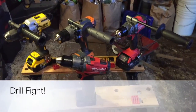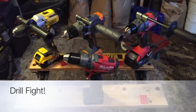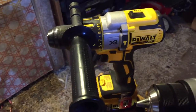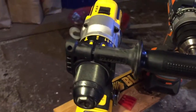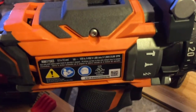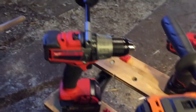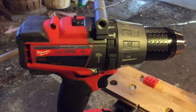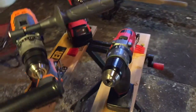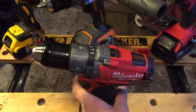What's up guys, Jimbo here. I have a much-awaited video for you guys. This is going to be my little version of the Drill Fight featuring the DeWalt DCD995, the Rigid Gen 5X model number R86-11-503, the illustrious Milwaukee Generation 2 Fuel 2704-20, and then just because, why not, I have the M12 Fuel hammer drill.